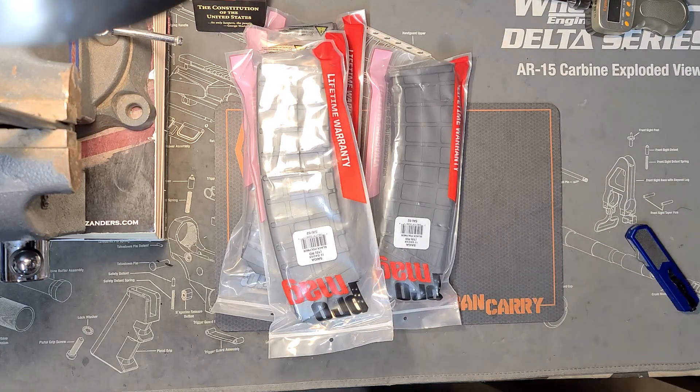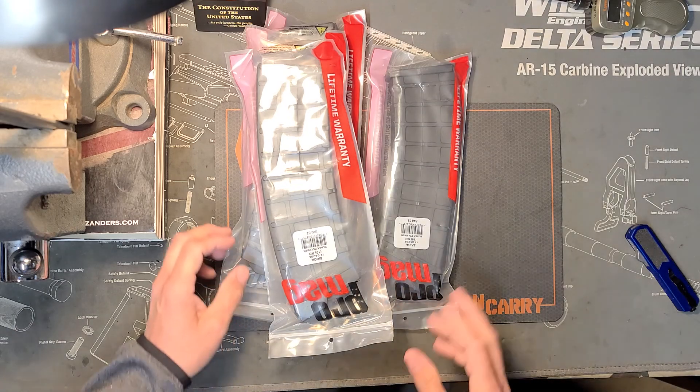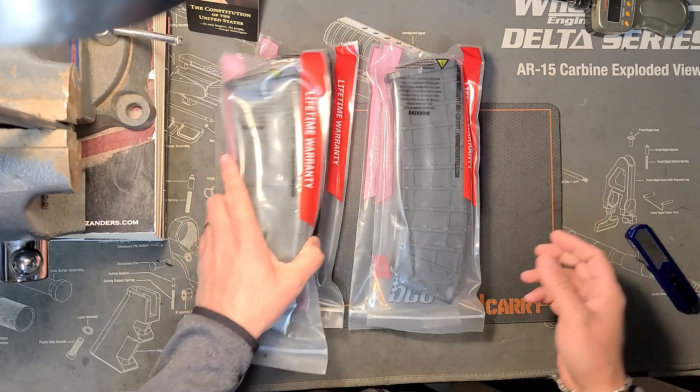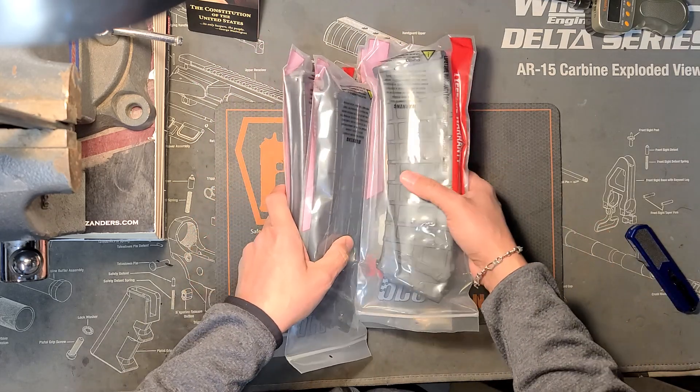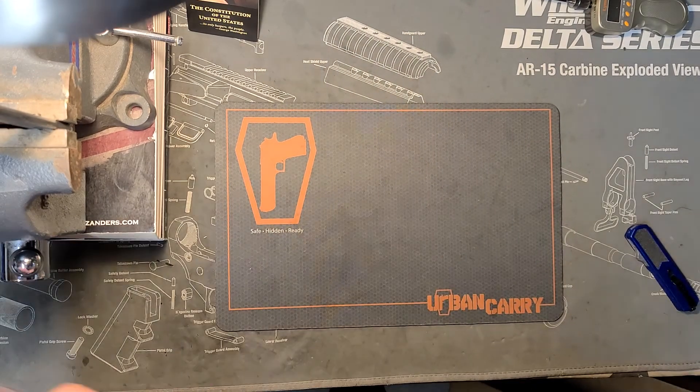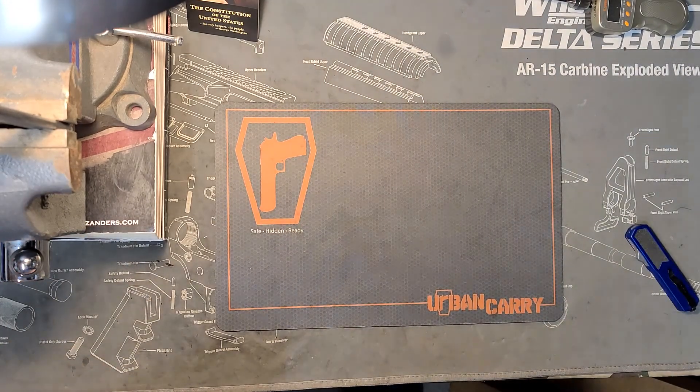So if you saw yesterday's video about that AK shotgun, these are ten-round magazines for it. For some reason this company decided to send the magazines to the customer, so we were expecting those to come in. Perfect — they'll be coming by to pick those up in a little bit.